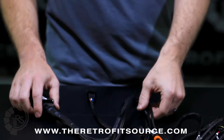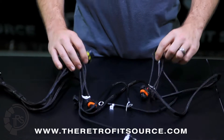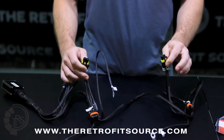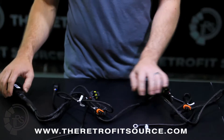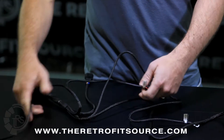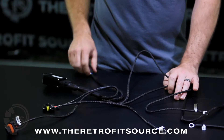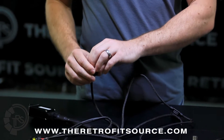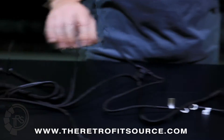From there we have two sets of outputs on the harness. One set has yellow rubber grommets — these are for the ballasts, two of them, one per side. The harness is spaced so that one set of wires is a lot shorter than the other, because they're designed to be plugged into the ballast and the high beam on the side of the car where you plug the input. You'll want to plug the input on the side closer to the car battery — ballast for that side, and ballast for the passenger side.